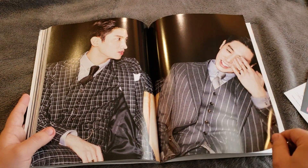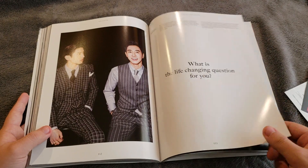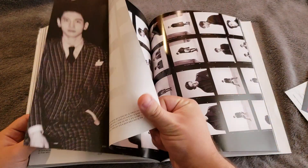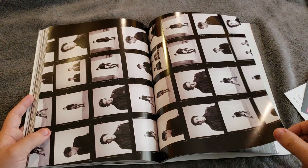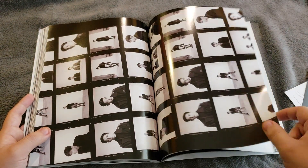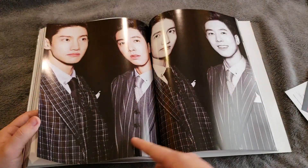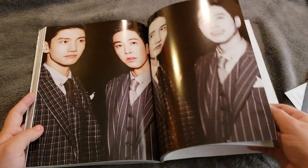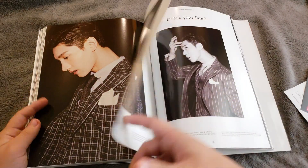They kind of appeal to their OG fans with 'The Chance of Love,' and then they released something different with 'Love Line,' so maybe that gained them a few new fans who may not be familiar with them or didn't like their usual music. Their title tracks do have a kind of formula to them.